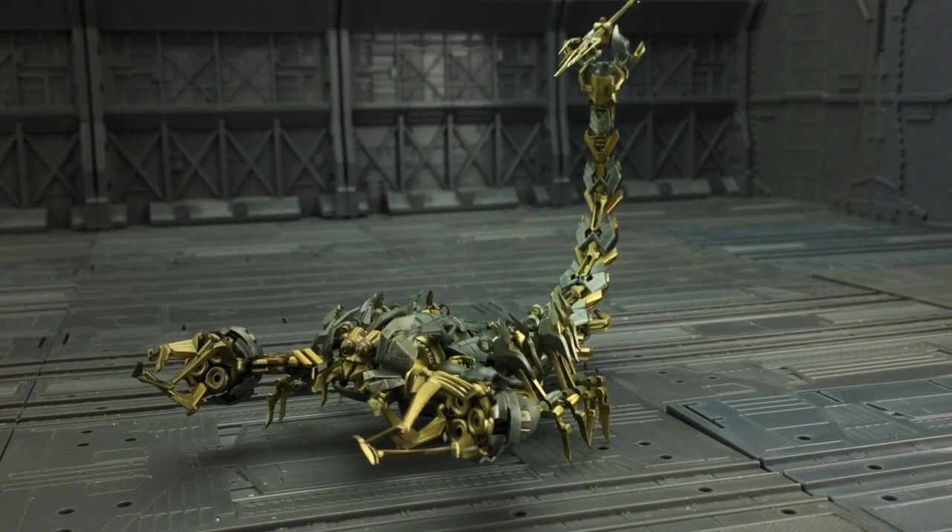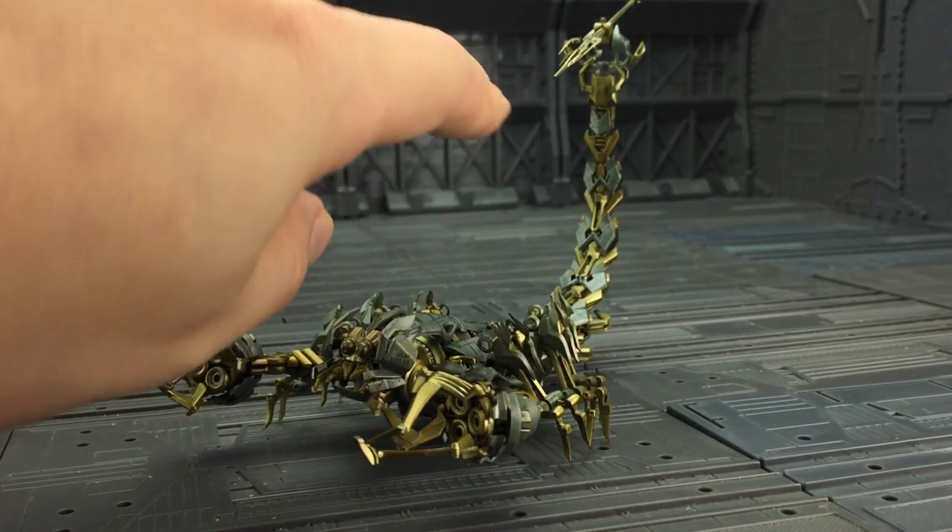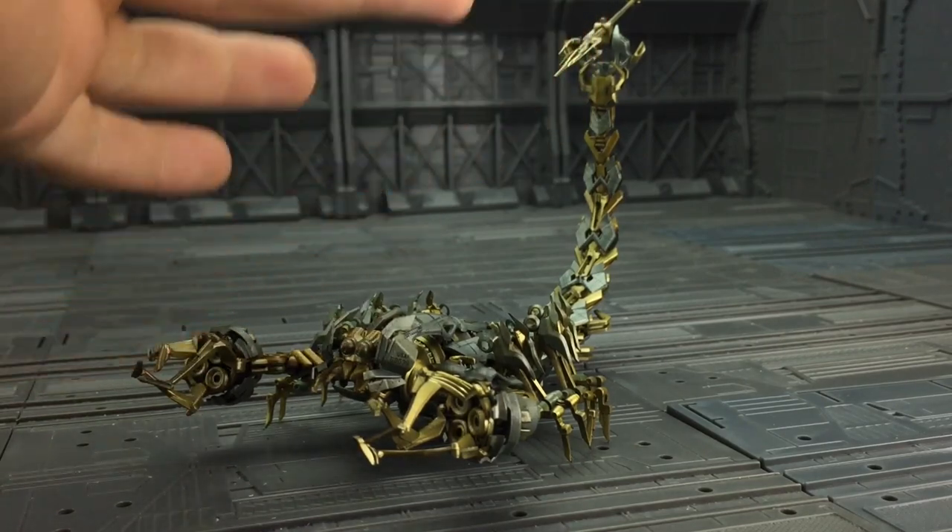Here he is out of his box. First impressions — he looks amazing. He is absolutely screen accurate. He really does look the part. He comes disassembled; his tail is a separate section. You just need to pop that off and slide that in.